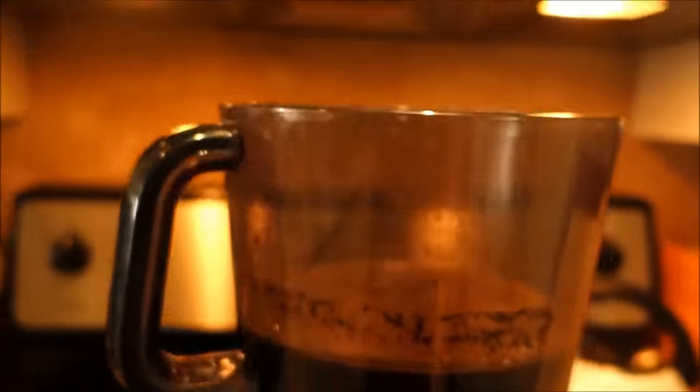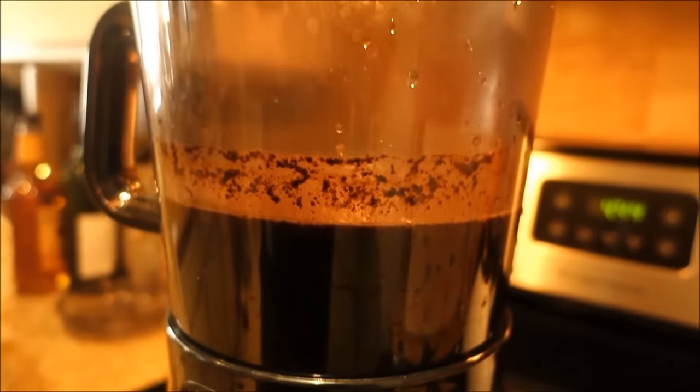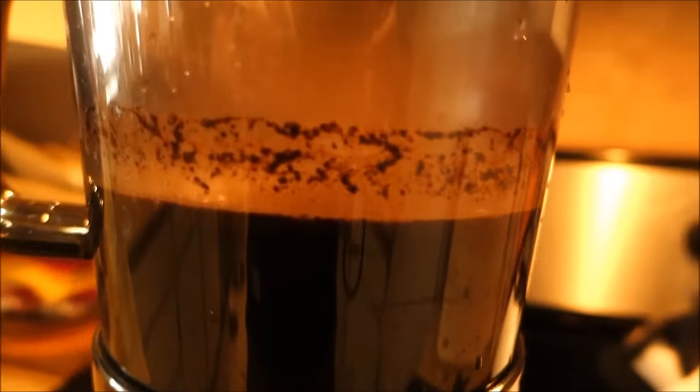Look at our mixture, it's almost done. Now we just let it sit for 24 hours, which is longer than most North Carolina breweries barrel aged their beers.